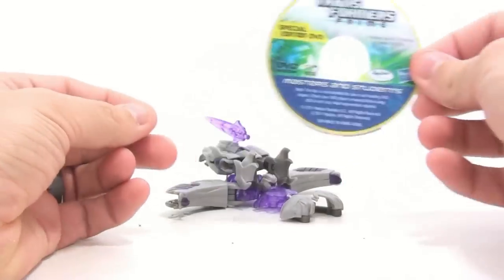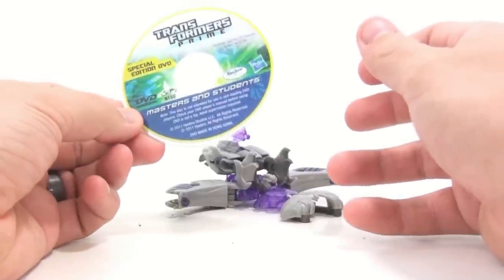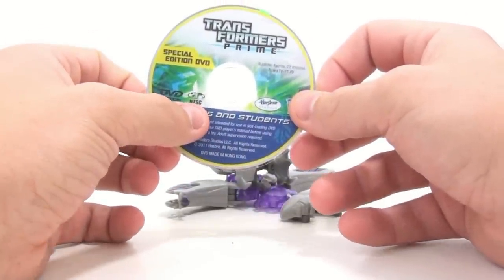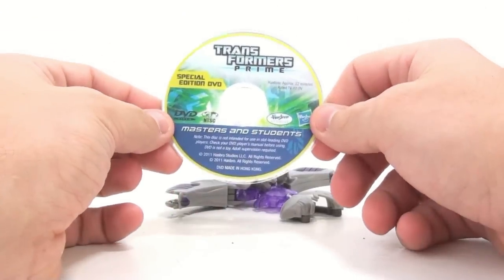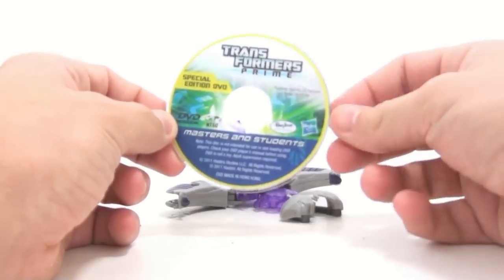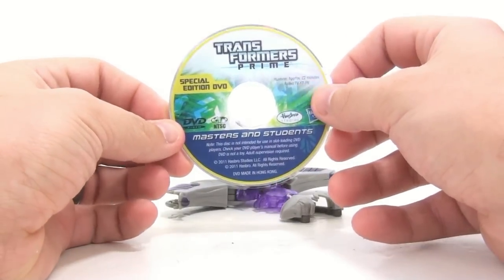If you have a Wii or something like that where you slide it in, it doesn't work — don't try it. It'll probably get stuck inside. I actually have a slot-loading DVD player on my laptop that I completely forgot about, so this won't really work there either. It says NTSC, which I believe means this will unfortunately only work in North America. That's also why some of the other Commander figures I reviewed — I believe it was Optimus Prime from Kapow Toys — didn't have this, which makes sense because it probably wouldn't play over there. It says it has an approximate running time of 22 minutes.